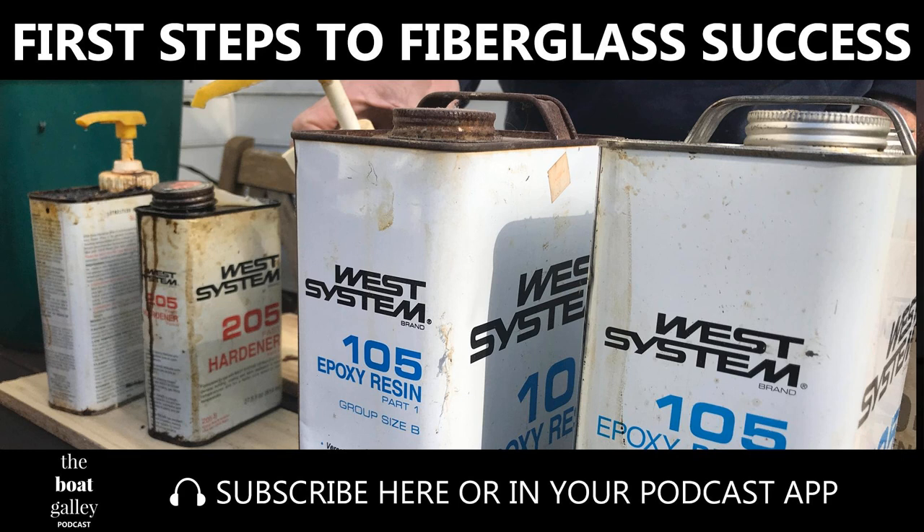Fiberglass boat means fiberglass projects. And how do you do it? It's actually fairly simple. Hi, I'm Nico Hutters and welcome to the Boat Galley Podcast — your podcast source for all kinds of cruising stories, advice, inspiration and answers to the questions that you've got.